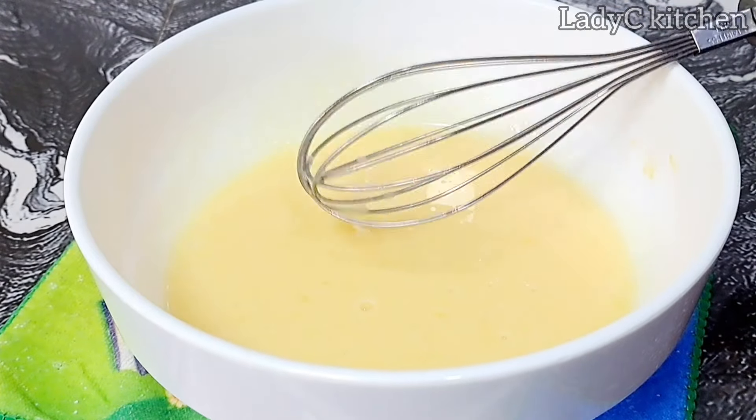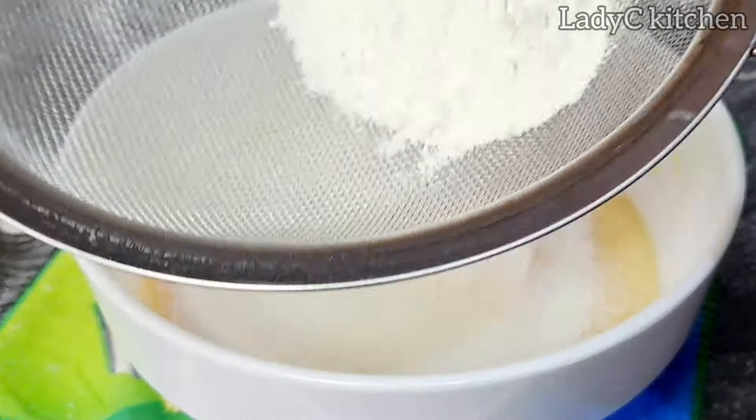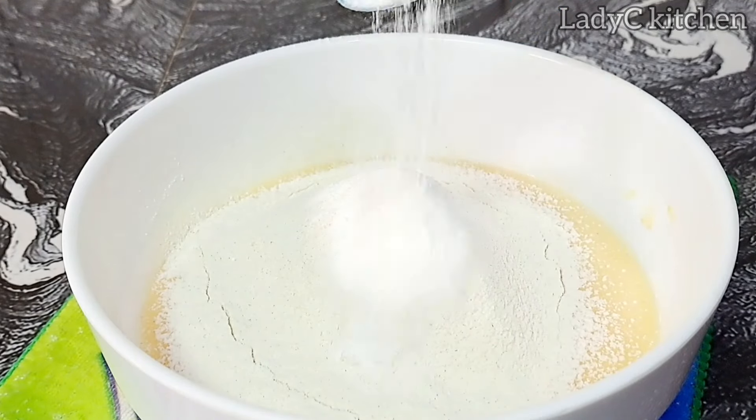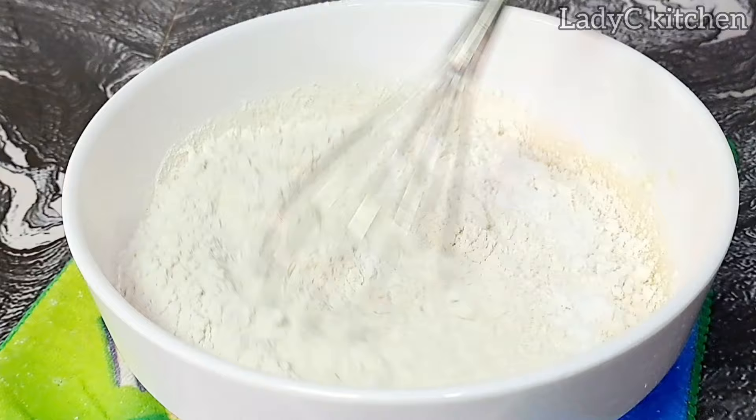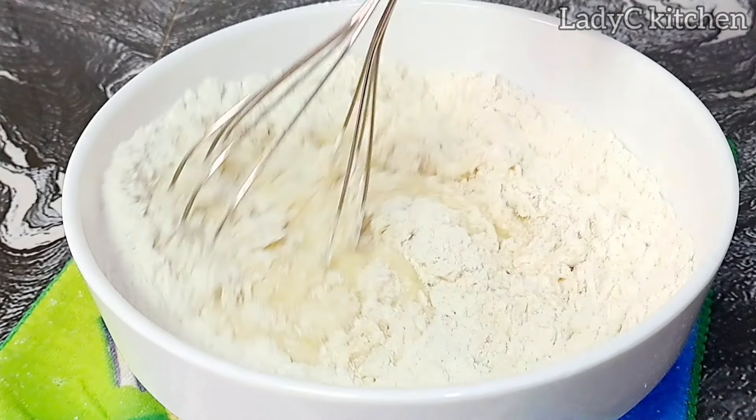Make sure to sieve the flour before making use of it. Once that is done, I go in with the baking powder. Once I add the baking powder, I will mix until everything comes together.